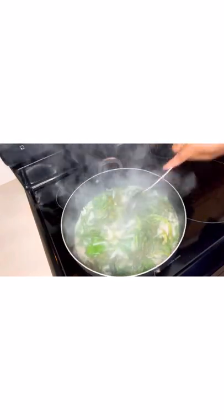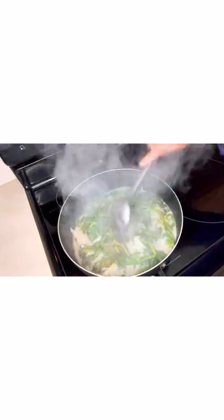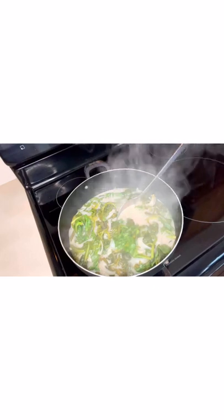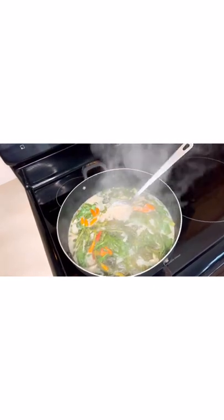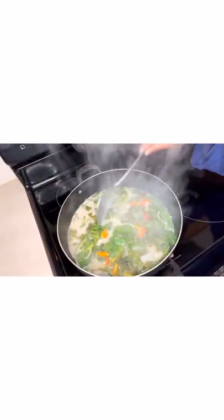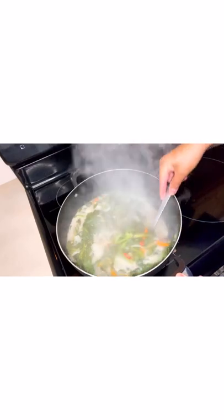We're going to continue cooking this. I added some chili peppers because I'd like our dish to have a little bit of spice. So we're going to continue cooking this a little bit more.